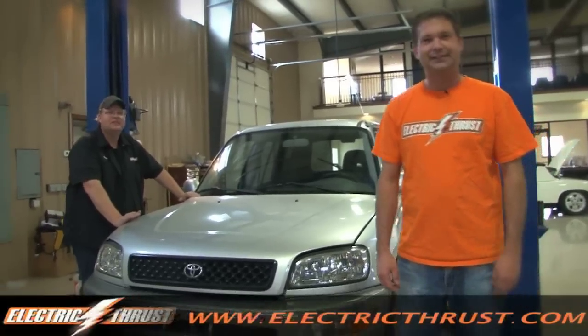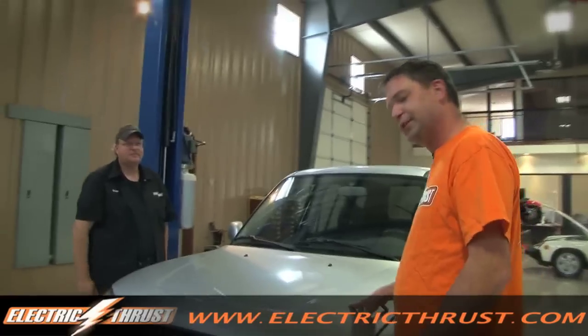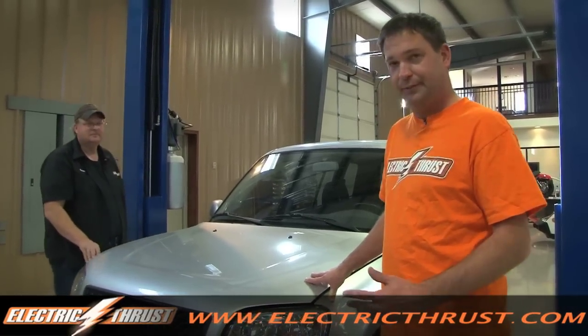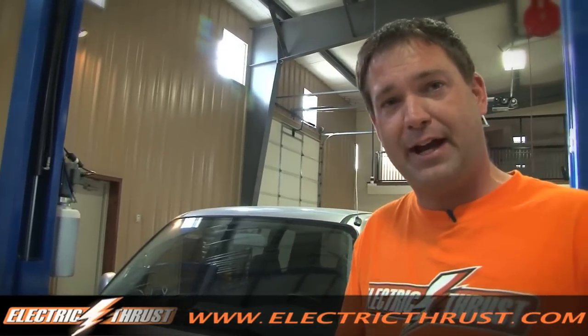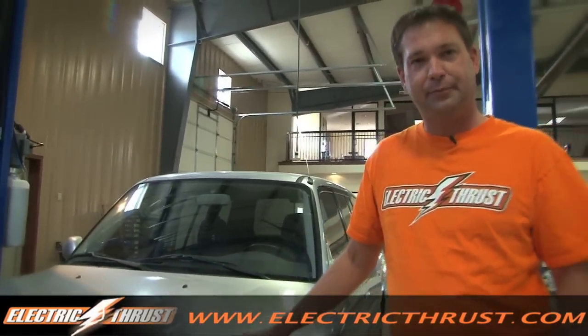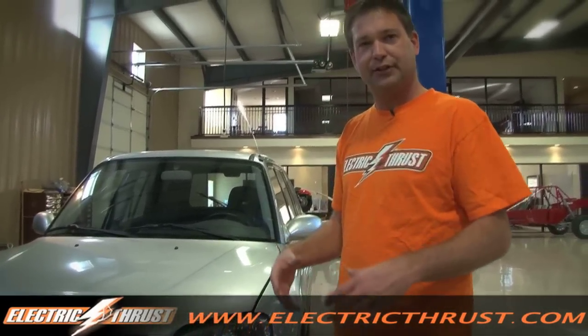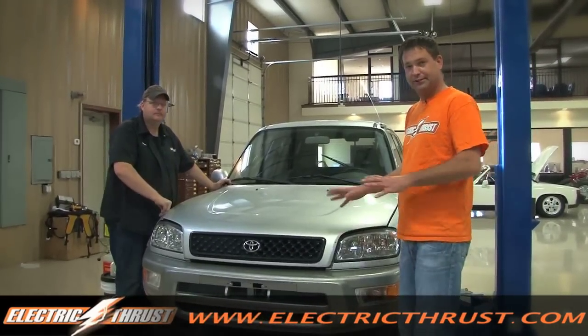Hey, welcome to Electric Thrust. Today we've got a special project for you. We've got a Toyota RAV4 from 2003 — this is an EV vehicle from Toyota, an OEM product. It's losing a little pep in its step; the battery pack is kind of dying out. We're actually going to take the pack out today and test the individual cells to see if there are some bad cells in there that might be contaminating the rest of the pack.